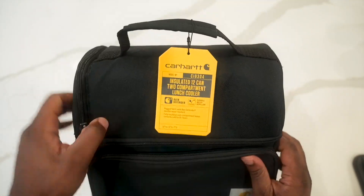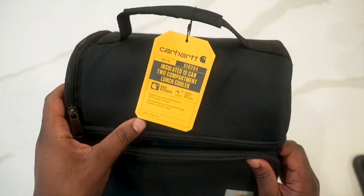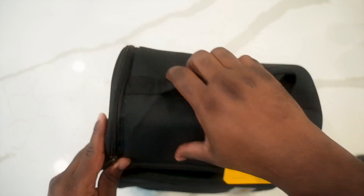Here is a look at the Carhartt lunchbox. This is my second one — love these things — so I got one for my wife.